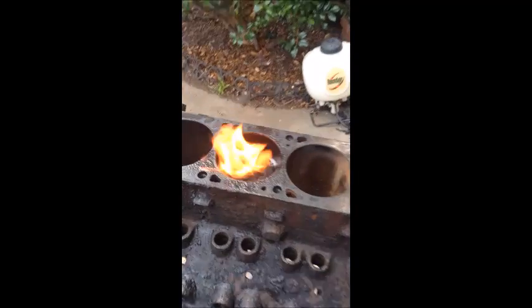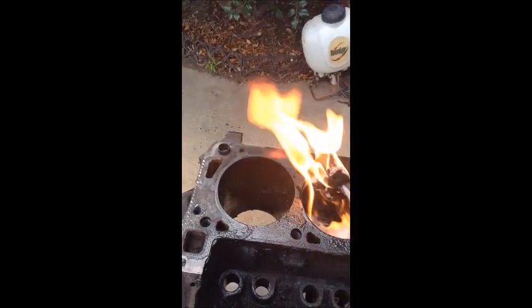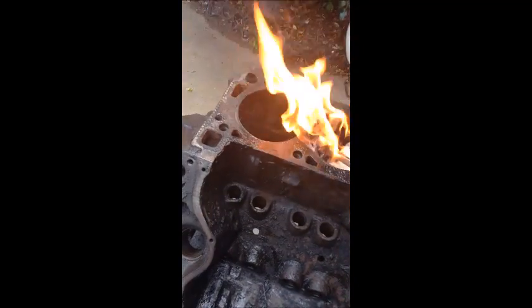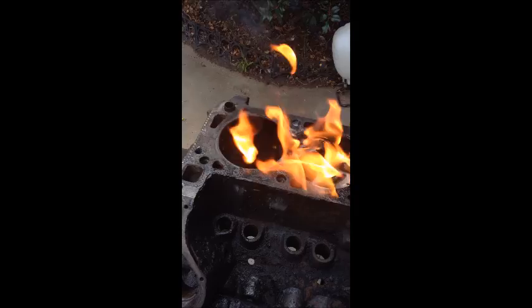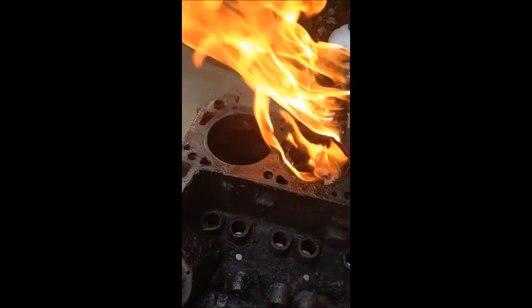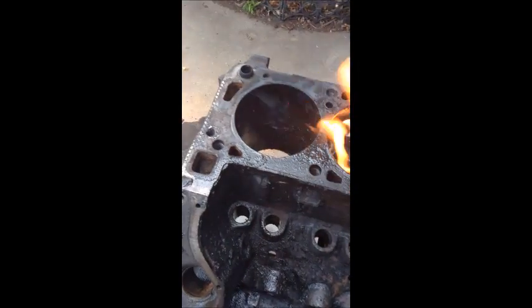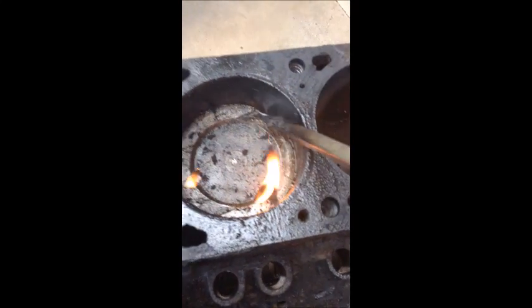I think it's done. It looks like it's just the rag burning now — it's just a black rag in there. I'm going to pull the rag out and throw it on the floor, let it finish burning there. It just kind of disintegrates. You can see it's all gone now — there's just a little bit in the corner right there.